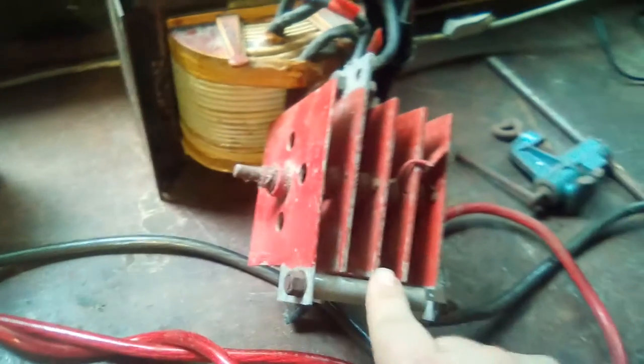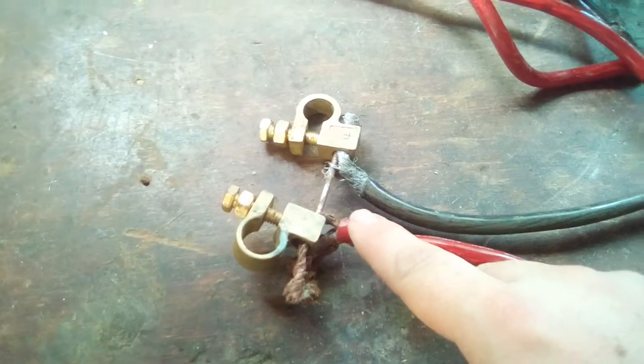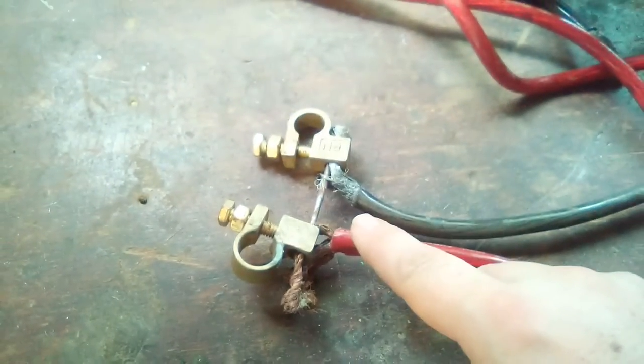I've got that running into this nail. Let's see what happens when you put a couple hundred amps through it.